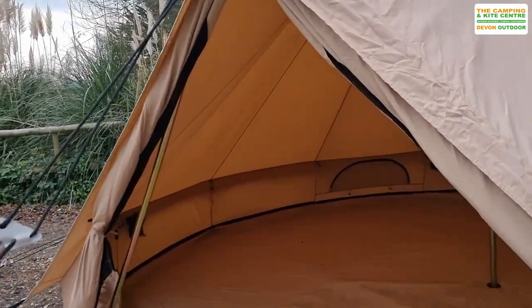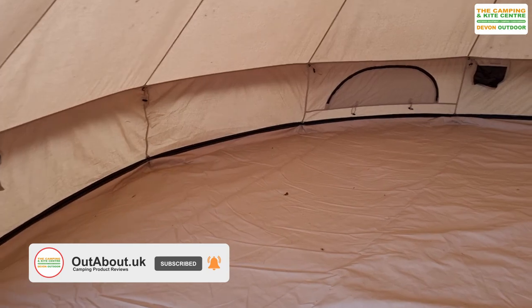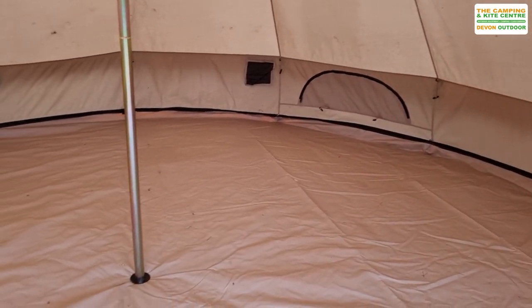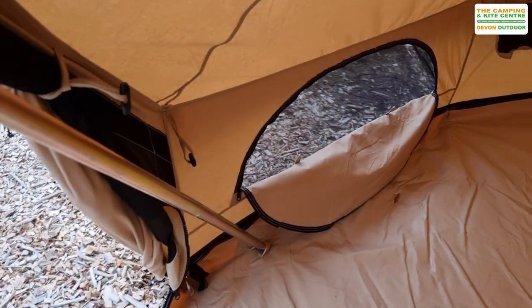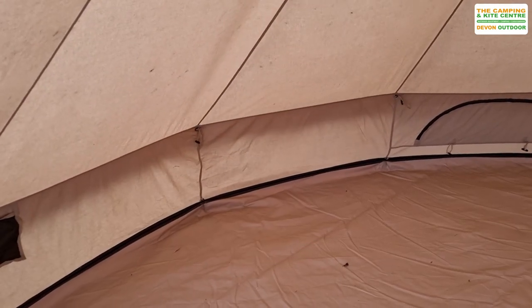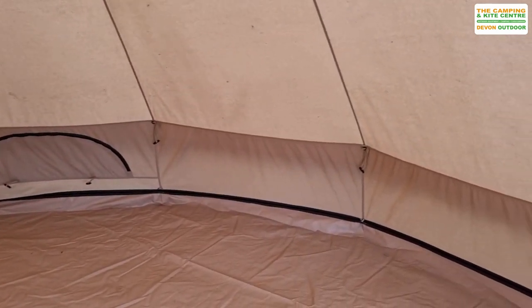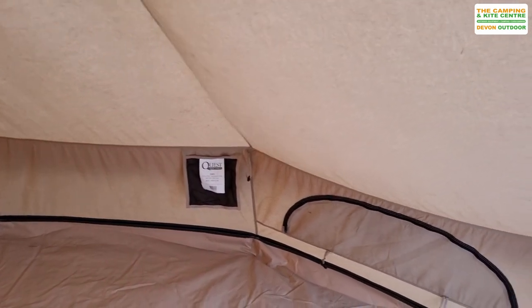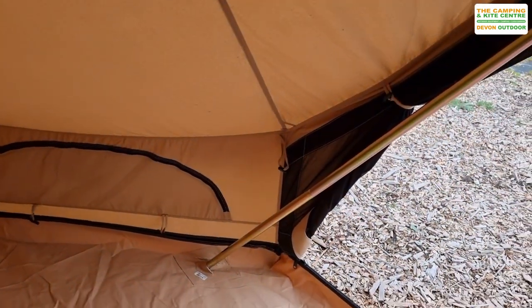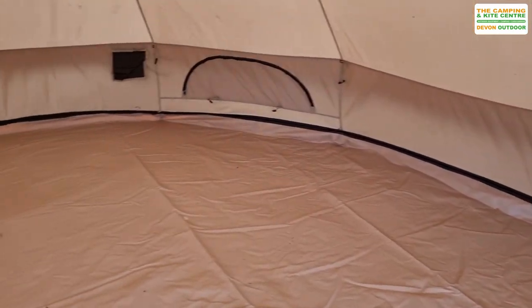We'll take you for a quick look inside. Not a huge amount to look at, to be fair, but it is a really good space. The tent comes with a really good heavy duty ground sheet that's zipped all the way around. When you first get the tent out of the bag, the fly sheet and the ground sheet are separate. You peg the ground sheet down first, making sure it's nice and flat, then zip your canvas to it and put your poles in. Once your poles are in and the tent is up, you go around and put all the guy lines out and away you go.